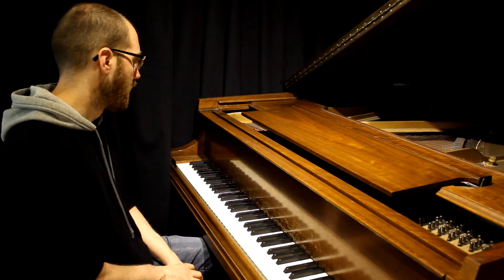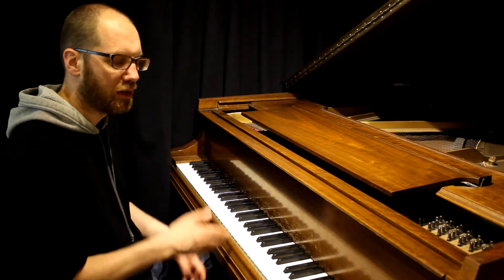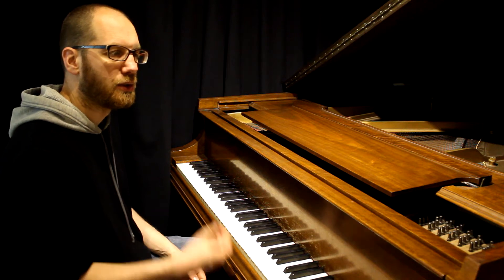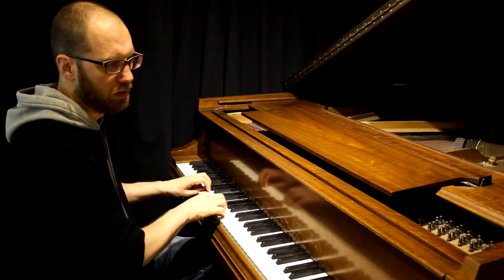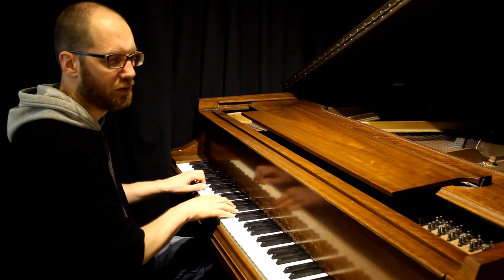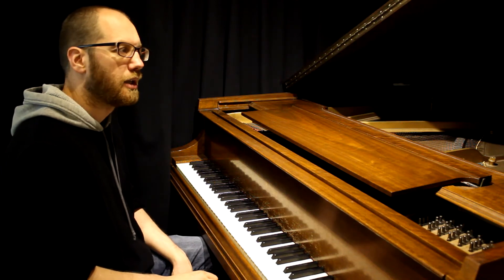At the beginning, you just want to make sure that they hit the first and third partial of the triplet and also play extremely legato — make sure there are no gaps between the notes.